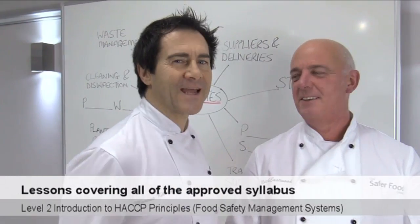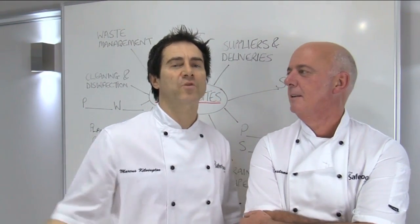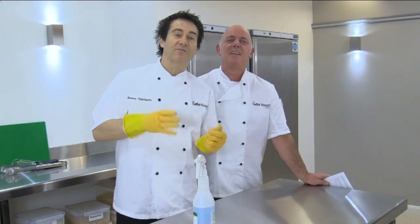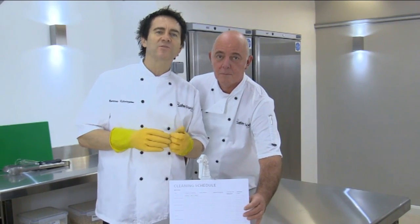Chapter 2: Prerequisites. Prerequisites are the essential things that you need for your HACCP system to work properly. In this chapter we're going to concentrate on cleaning, which is vitally important to maintaining food safety.